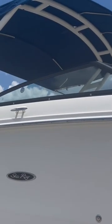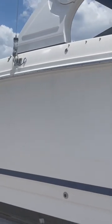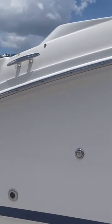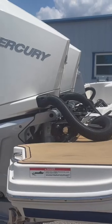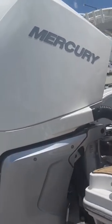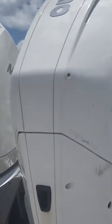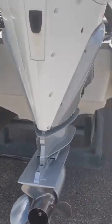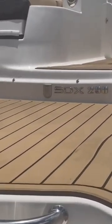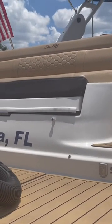We have the bimini top, which is canvas — very nice to have. The boat is dry docked, by the way. That's how we keep it here in Florida. Coming around to the engines, it came equipped with the twin 250 Mercury Verado outboards, which are great engines to have — a must if you live in Florida. It has twin four-blade props, a swim platform, and the back seat.